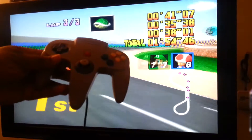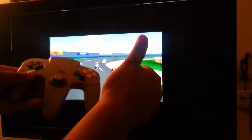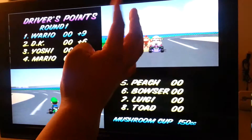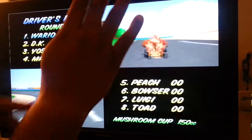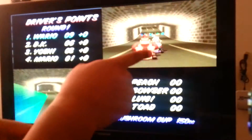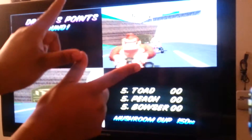And that's how we do it, baby. In 64. Oh yeah, Wario!